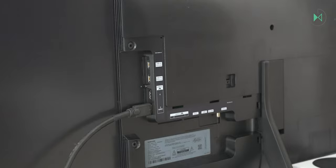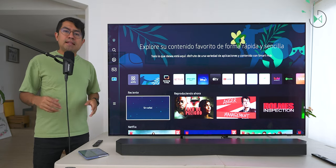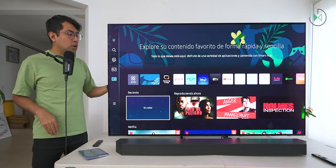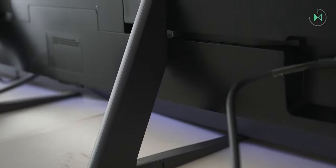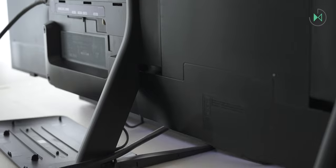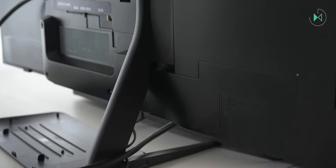It also comes with everything you need to mount the TV on the wall, as it is compatible with the VESA bracket of 300 by 200 millimeters. But if you are not going to mount the TV on the wall, as is my case at the moment, you can use its bases to put it on a table. What I like is that these bases don't come with screws, so you don't have to be adjusting them. You just put them on, move them around, and it's ready to mount. The experience is extremely good.